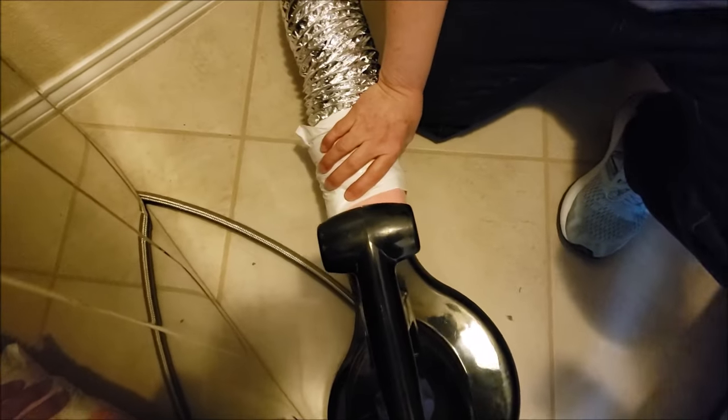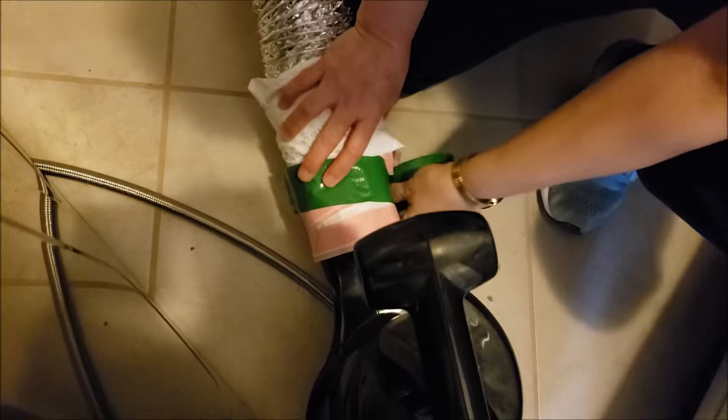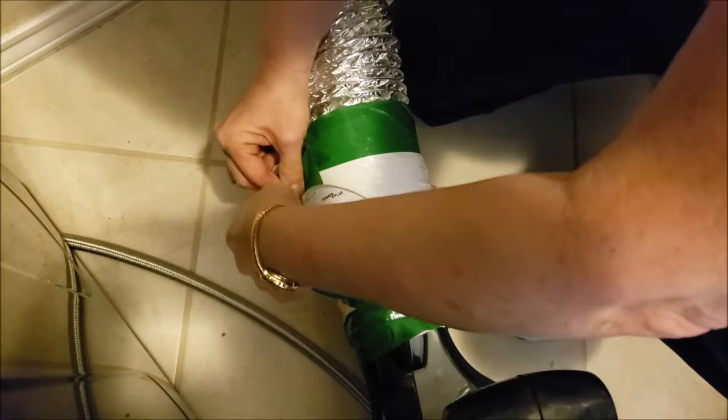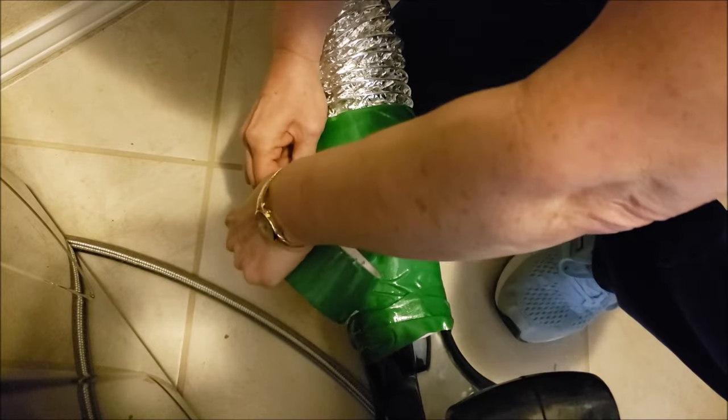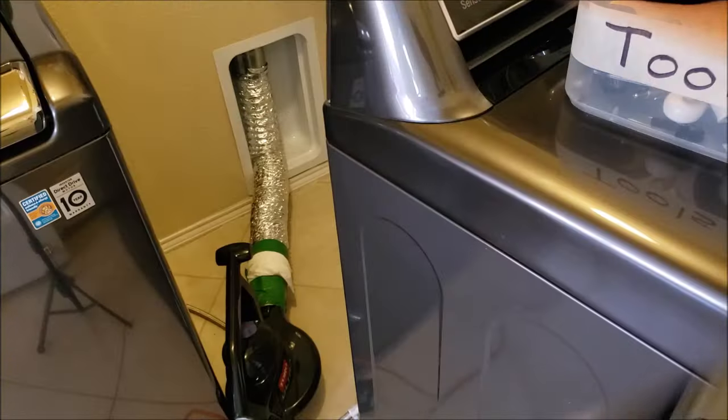We seal the vent tube to the electric blower by using plastic rather than cloth — it just seals better. Luckily, we do this ourselves because everyone we called told us they would have to come in our home to clean this as well as the roof, and because of COVID and us being high risk, we don't want to be in close contact with anybody in our home.